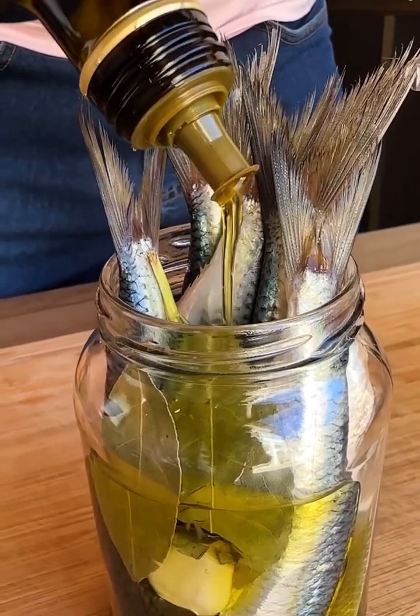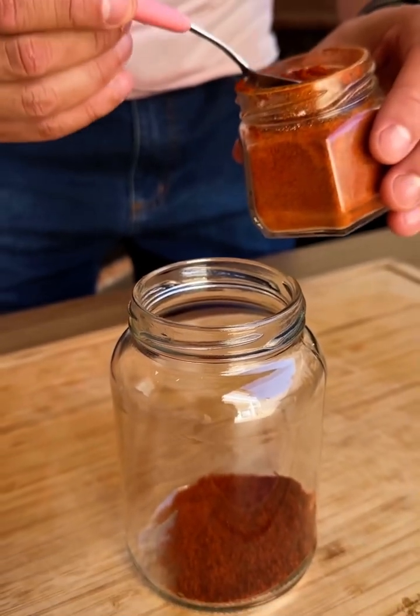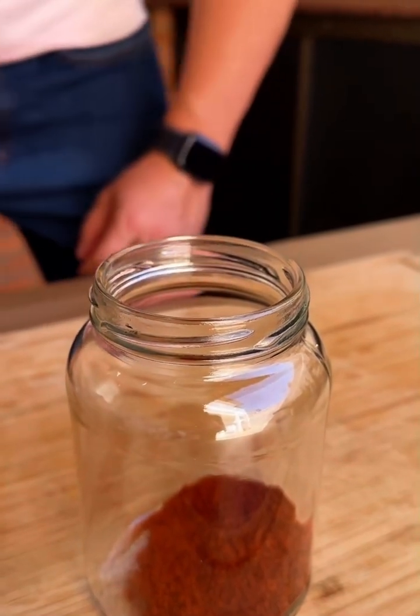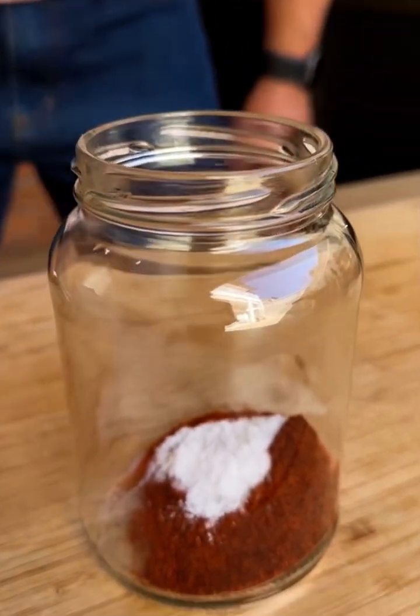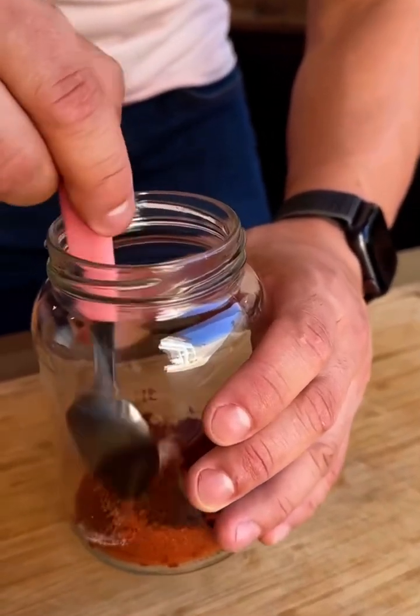Canned sardines for up to 12 months. Friends, I'm going to start our recipe by putting a spoon and a half of smoked paprika in a glass jar. I will also add a teaspoon of salt. And now I'm going to stir a little for the paprika to mix with the salt, in this way.